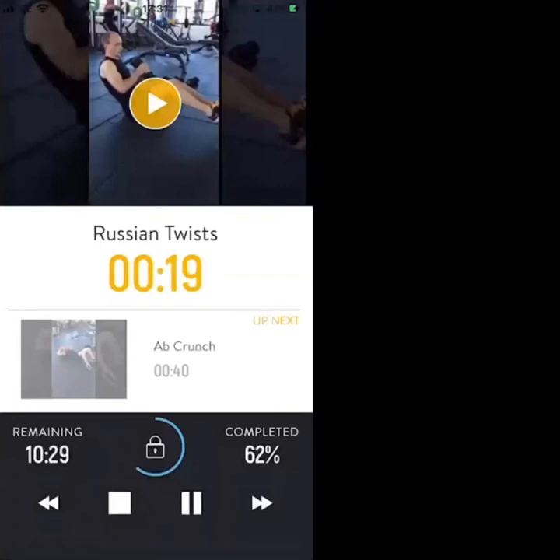20 seconds. Next exercise is ab crunches in 12, 11. Twisting on your Russian twist — nice and low. Ab crunches next in 4.